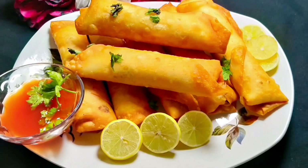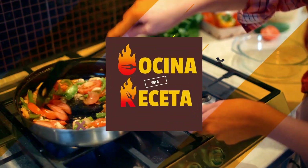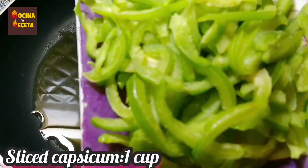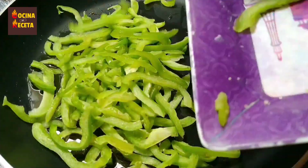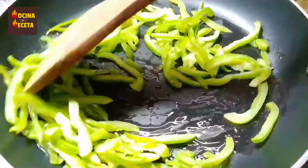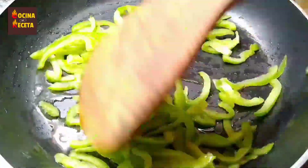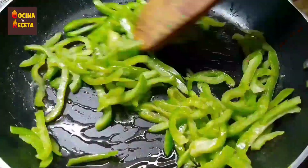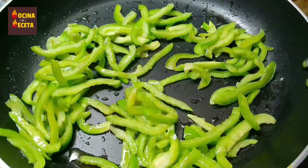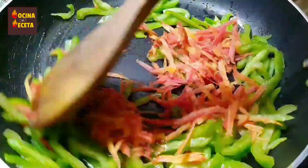Without any further delay, let's get to the ingredients. I've taken one tablespoon of oil into a frying pan and I'm going to add some sliced capsicum — I've taken one capsicum and sliced it. Now I'm also going to add about 1/3 cup of grated carrots into the pan.